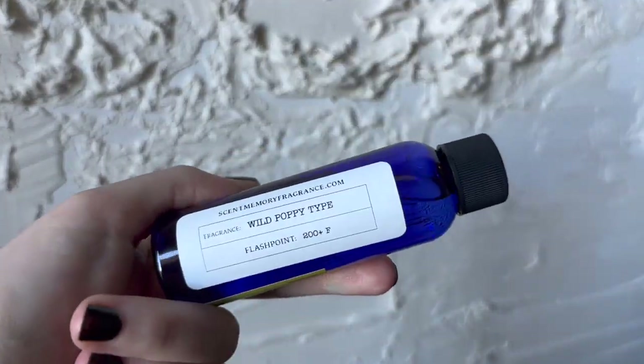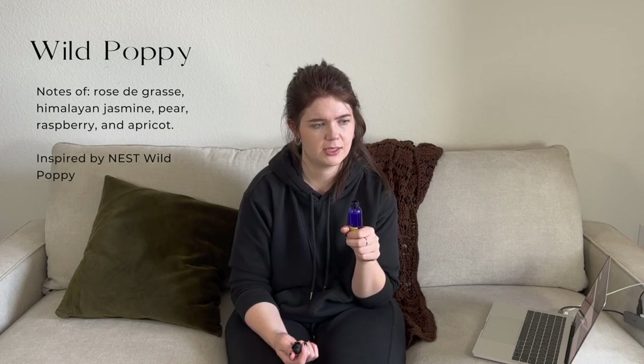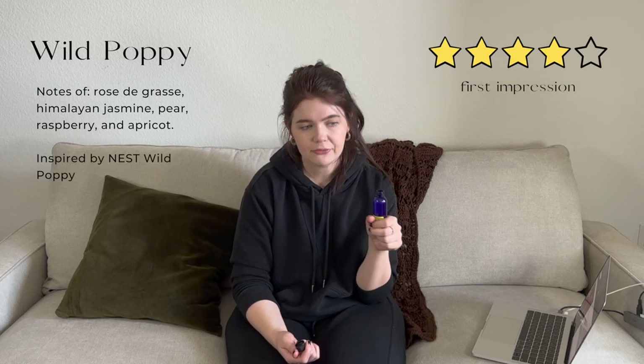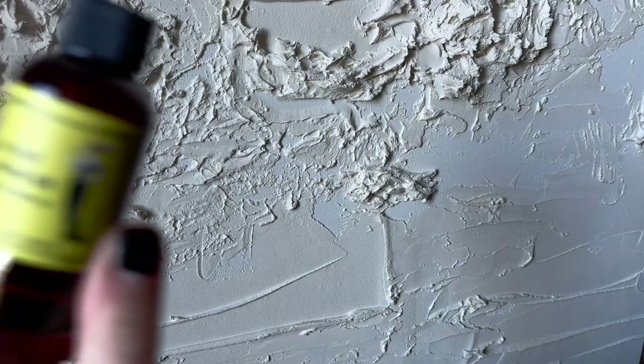Next we have Wild Poppy — inspired by Nest's Wild Poppy. Definitely poppy, but there are other florals too — a little bit of rose and maybe some jasmine or geranium, kind of like a bouquet with the poppy. It smells like a perfume type fragrance but not overwhelmingly powerful — very fresh, clean, bright, and happy. I think this would make a good spring fragrance.